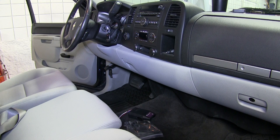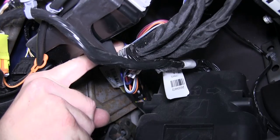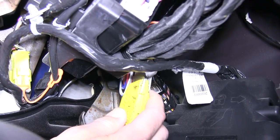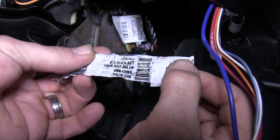The first step of our install will be locating the manufacturer's wiring up underneath the dash. This will be taped to the outside of a wire loom with a white sticker color indicator wrapped around it. We'll cut these wires free and pull the sticker so we know which color has which power feed.